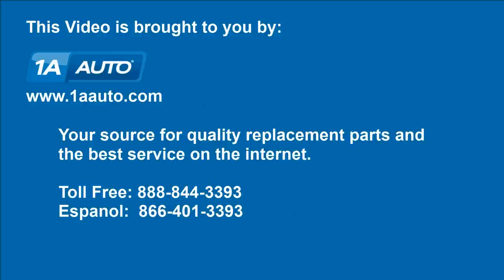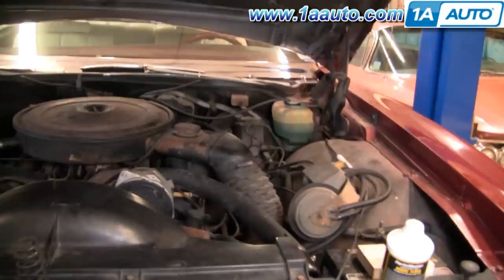Brought to you by 1AAuto.com, your source for quality replacement parts and the best service on the internet. In this video, we're going to show you how to bleed disc brakes. The vehicle we're working on is a 1974 Pontiac. This procedure is generally the same for any vehicle that has disc brakes.